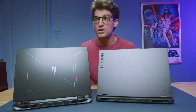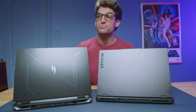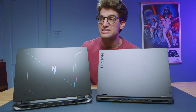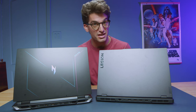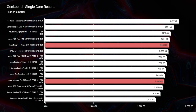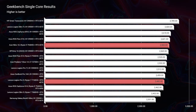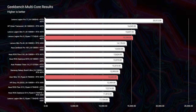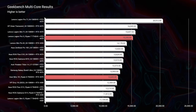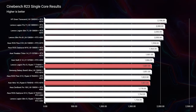We're testing the Ryzen 7 7745HX with an RTX 4070 inside the Lenovo Legion Pro 5 versus the Ryzen 9 7940HS with an RTX 4070 inside the Acer Nitro 16. Taking a look at Geekbench single-core and multi-core, as well as Cinebench R23 and 2024, you can see those results coming up on the screen — check out the data to see if it fits your needs.